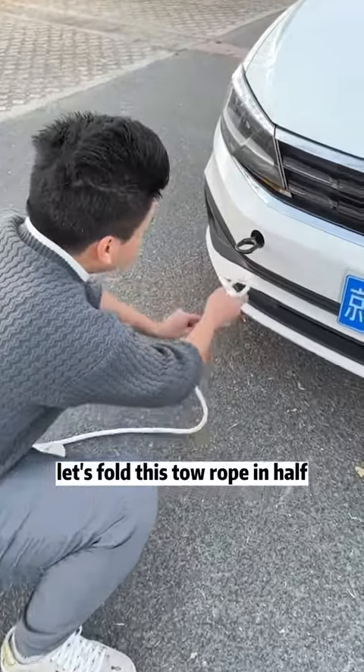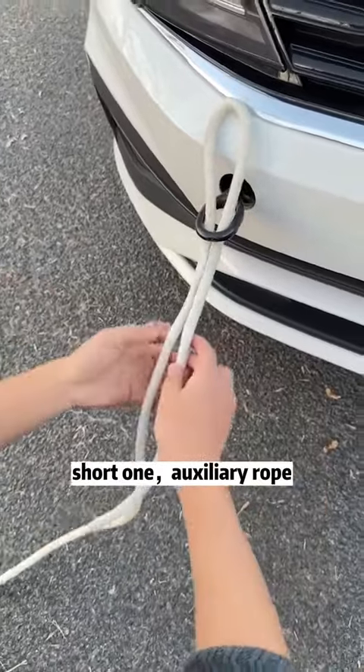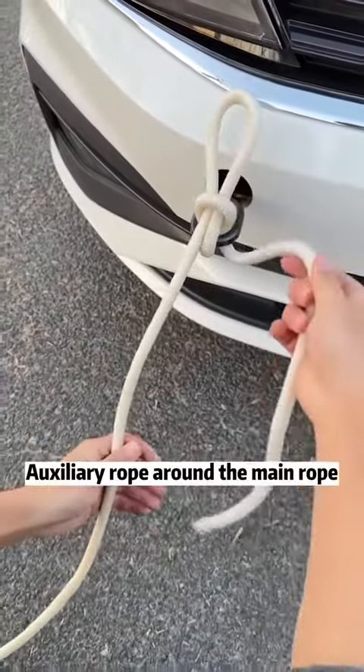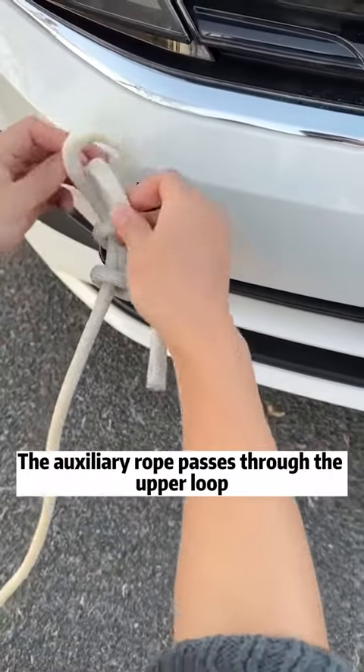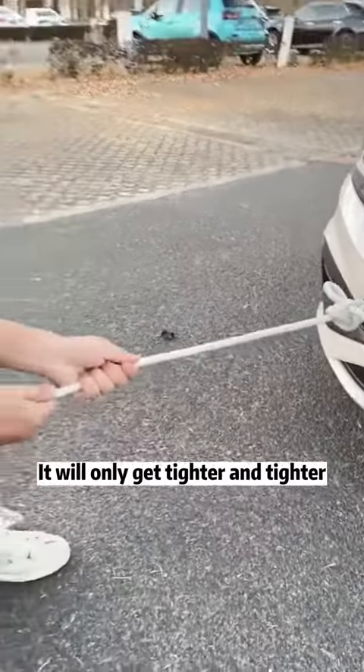Fold the tow rope in half and pass it through the trailer hole — long one is the main rope, short one is the auxiliary rope. Take the main rope out of the loop. Wrap the auxiliary rope around the main rope, then fold in half. Pass the auxiliary rope through the upper loop and tighten the main rope.